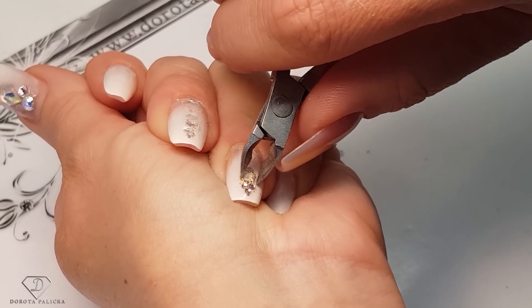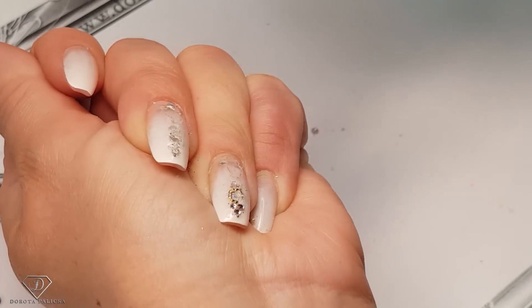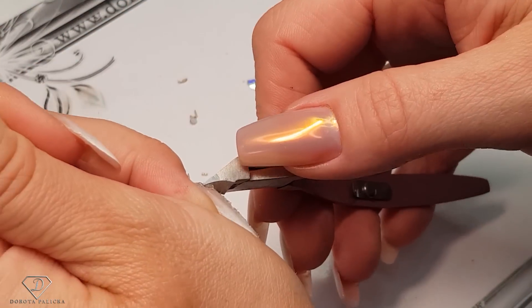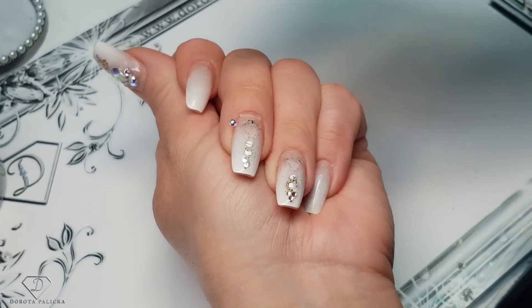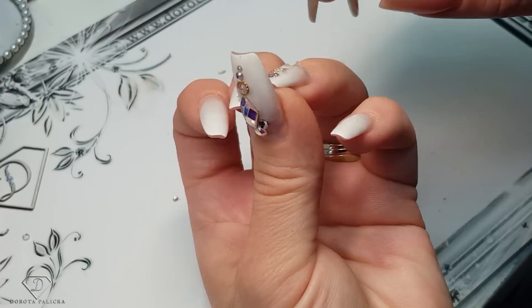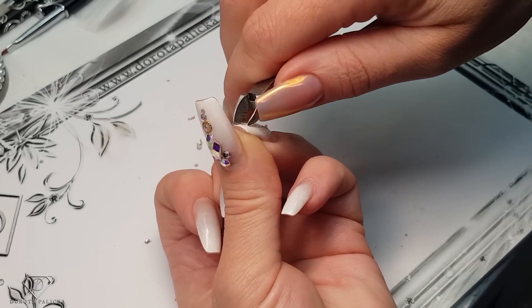I think those are the strongest attached crystals ever! I'm going to file the rest because I cannot catch it with the nippers. I need to keep it at the right angle so I don't hurt myself. Okay, finally got it!